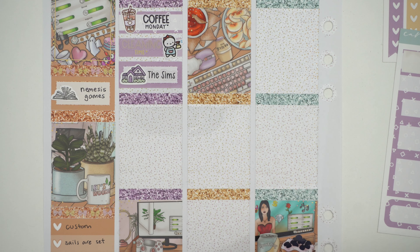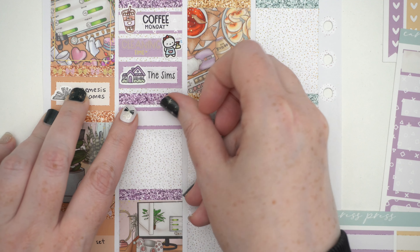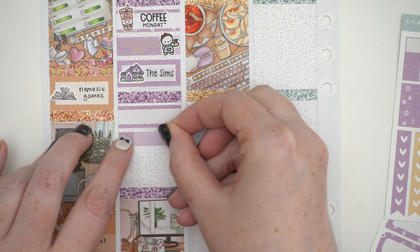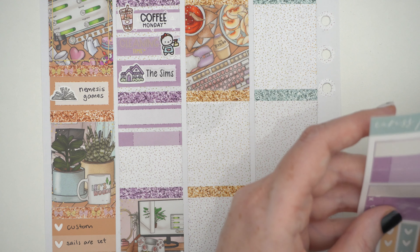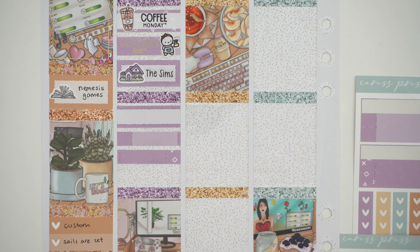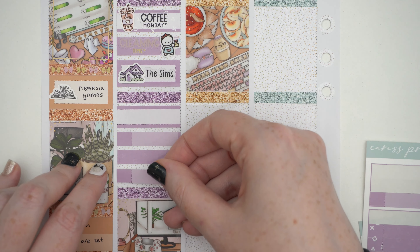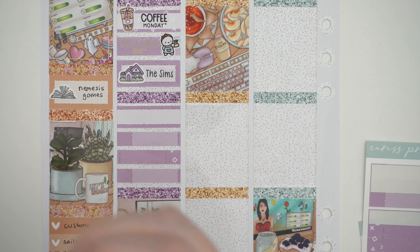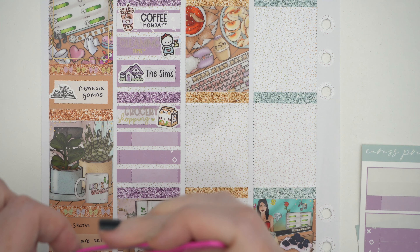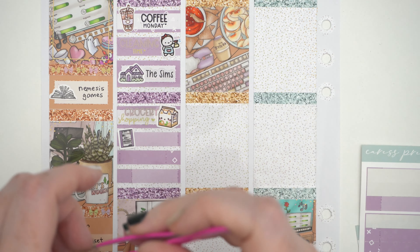We had groceries delivered. Then I had happy mail — I had an H&M order come in. I got new bedding: new flannel sheet covers plus some Christmas pillowcases and stuff — the whole shebang. You'll see it in more detail in my vlog. And then we made nachos with our leftover chili. I was up late, but honestly that was true for most of this week.